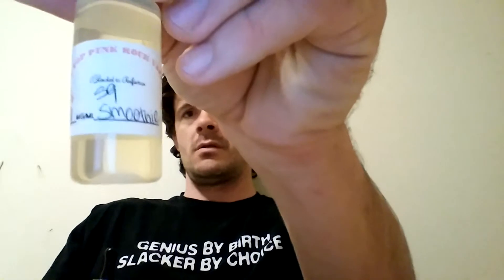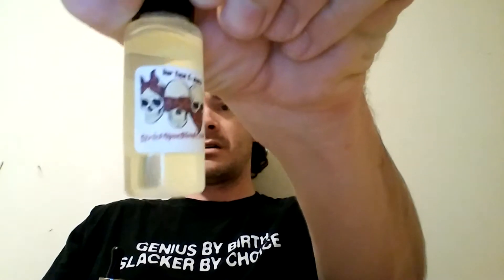Yo, what's up everyone? This is Dick coming to you with my very first review of a juice. I've been following these guys for a little bit, checking them out. I picked up a flavor. I've heard everyone talking about Strychnine's little juice called Strychnine's Smoothie. There it is, Strychnine's Smoothie. It's from Strychnine Blends. You can reach them at StrychnineBlends.com.